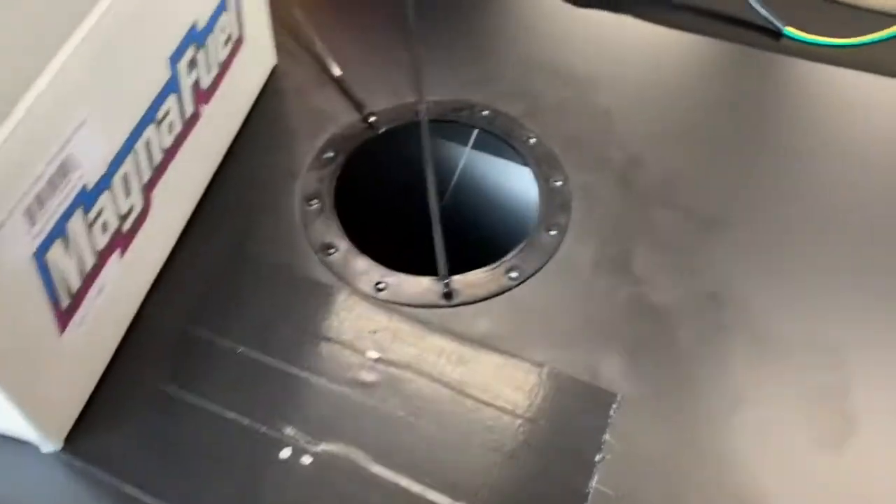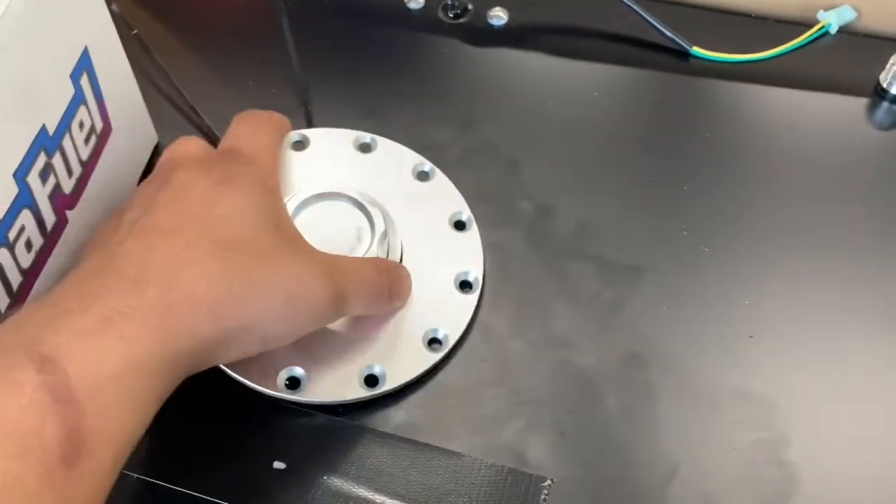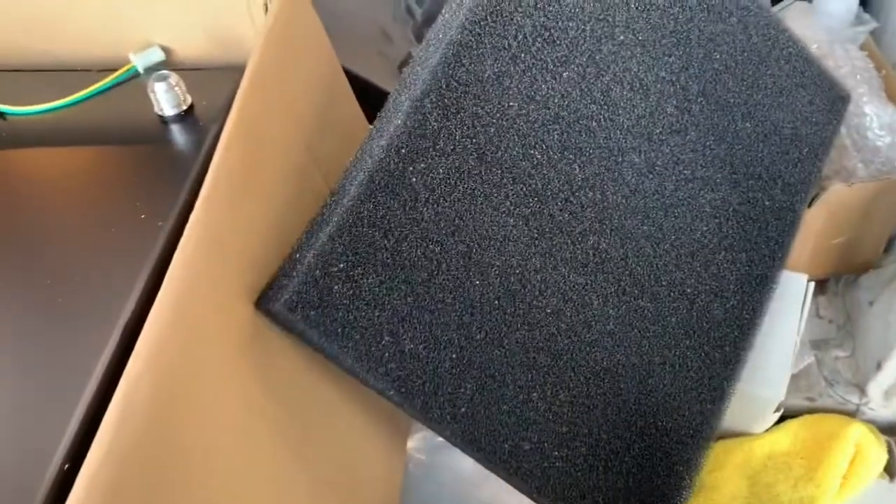I pulled the hat out and put some zip ties there to hold the inner ring on. I pulled the head out so I could get this foam out — I don't plan on running that.